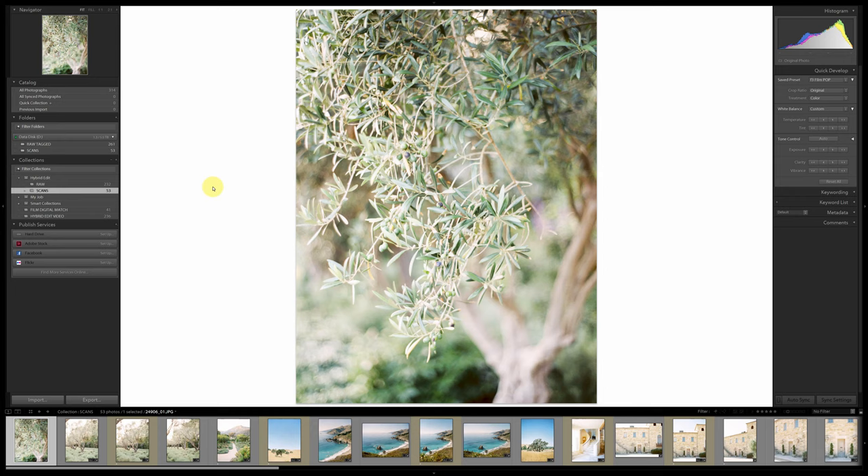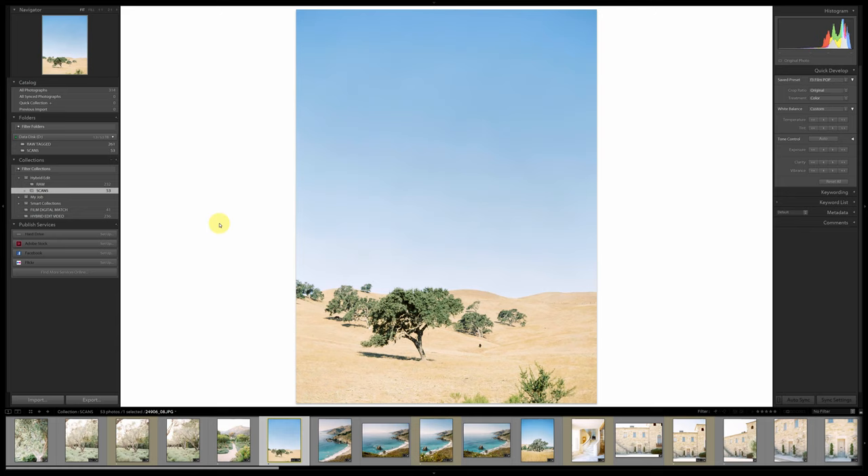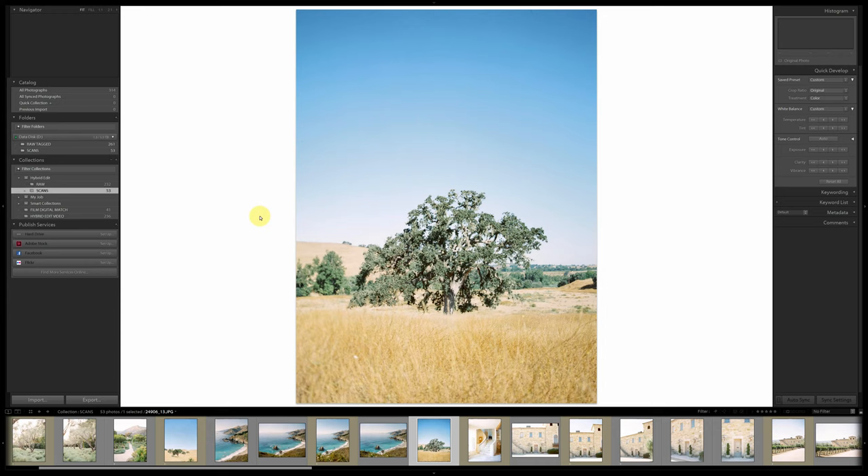The first thing I do with my scans is go through and tag the photos I'm going to use as references. I use '7' as yellow — I've always used seven as my references. I've already tagged these with yellow.